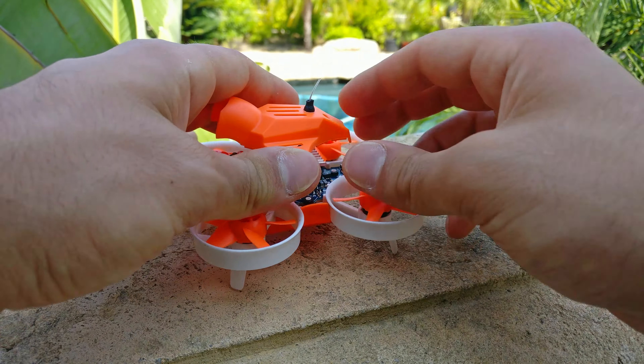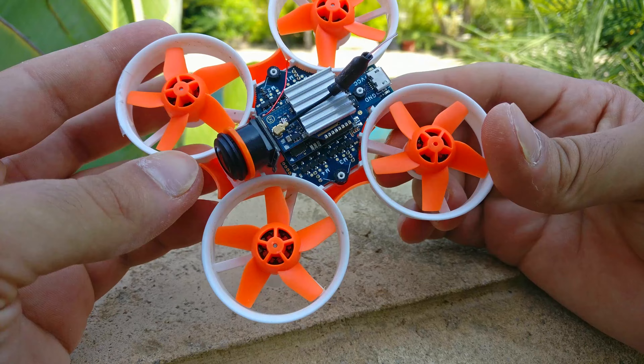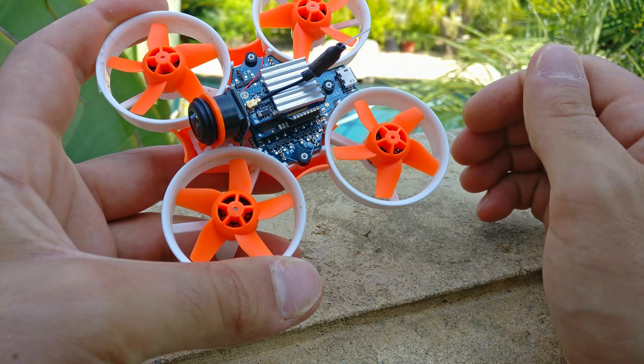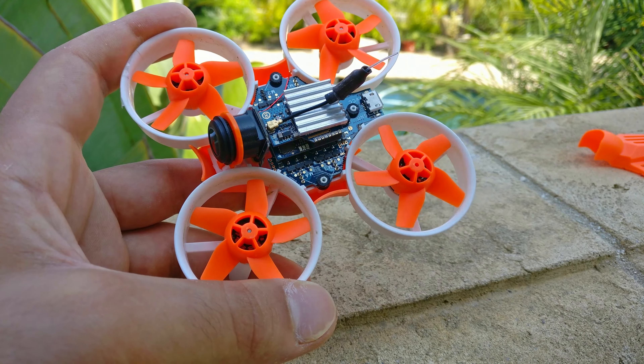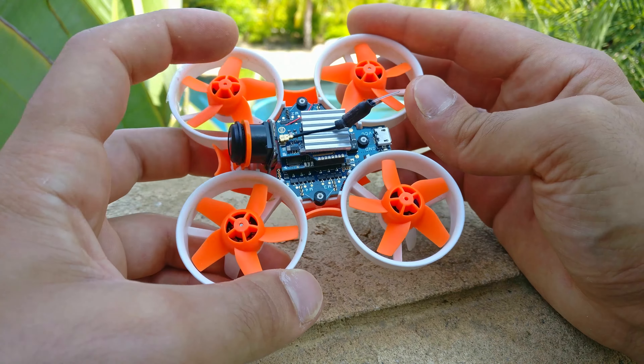You take these three screws off and the whole thing pops off. What you're looking at here is the main board, which is a 4-in-1 ESC. It's on rubber grommets already to help with vibrations, which is a huge plus. None of the other ones have that.